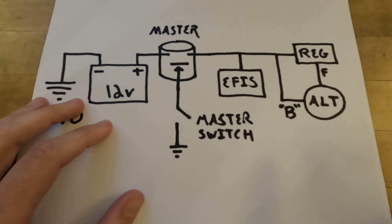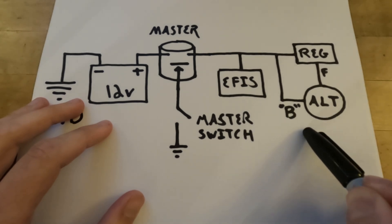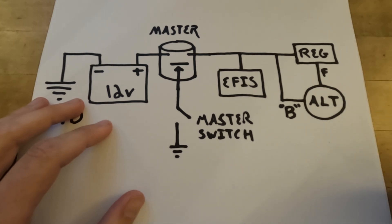Earlier when I showed you my part that broke, this is what you were looking at — the B terminal of the alternator. I like to think B stands for the business end of the alternator, but you can let me know what you think in the comments below. So that's it. Now we know what's happening if we ever see a sudden voltage drop in flight. Now come join me for a quick test flight as we go see if our repair was successful. If you're enjoying this video, please consider liking and subscribing.